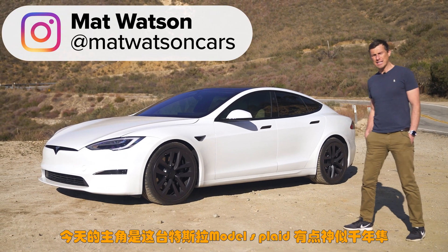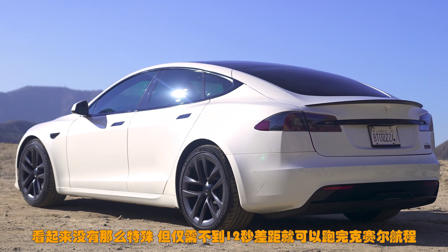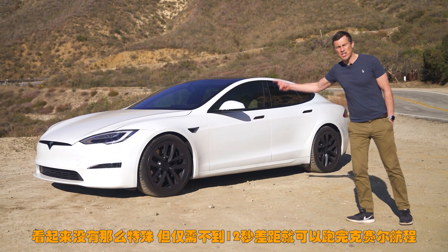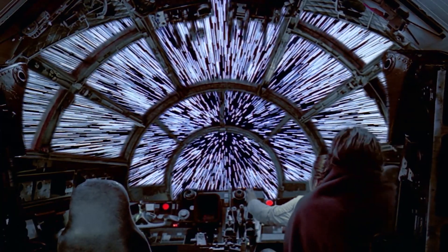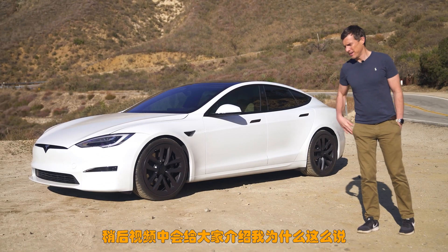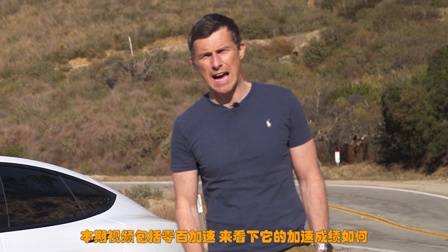This is the new Tesla Model S Plaid and it's a little bit like the Millennium Falcon because it might not look all that special, but it's quick enough to do the Kessel Run in less than 12 parsecs. I'm going to show you exactly why because later on in this video I'm going to launch it to see how quick this car is from 0 to 60 miles an hour.